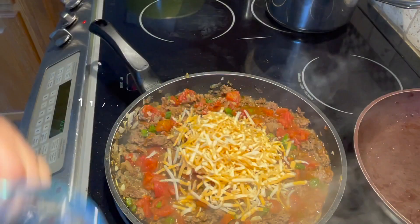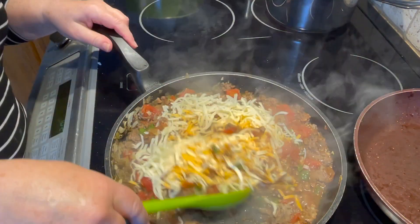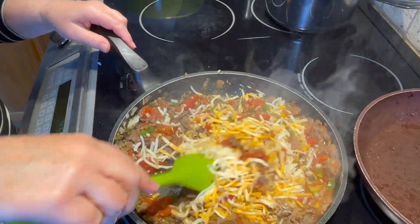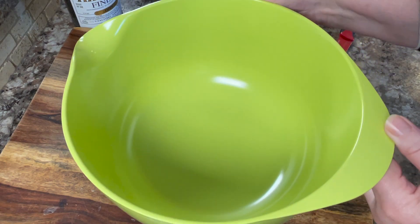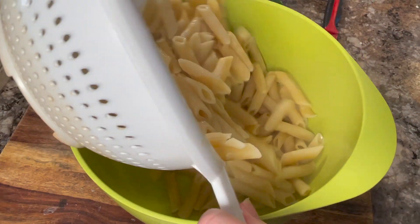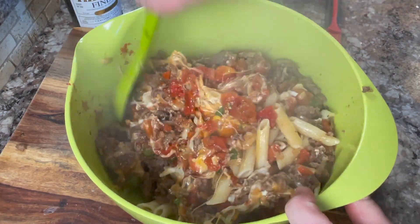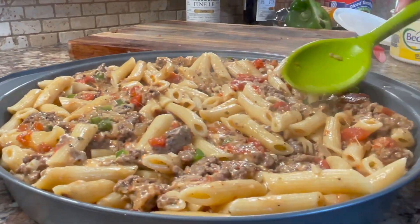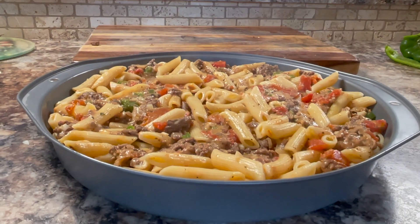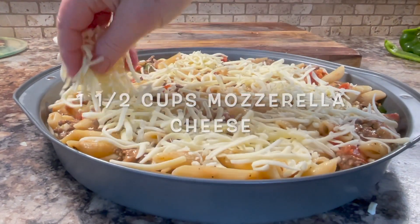Add one and a half to two cups of double cheddar cheese. Turn your heat off and pull your pan off the heat. Take a large bowl, add your pasta, then add the hamburger mixture on top and mix everything together really well. Place it into a greased pan, spread it out evenly, and sprinkle the top with one and a half cups of mozzarella cheese.